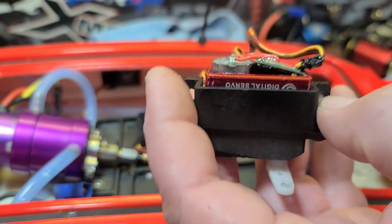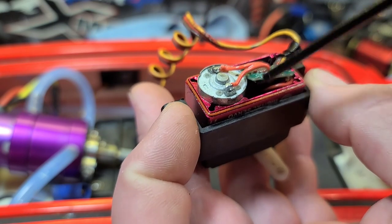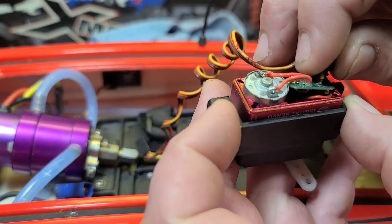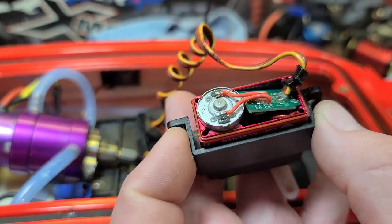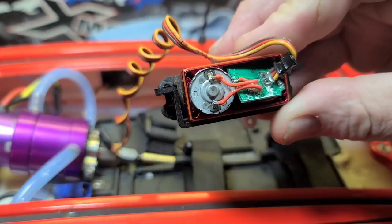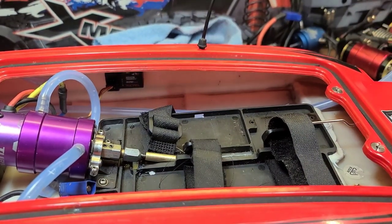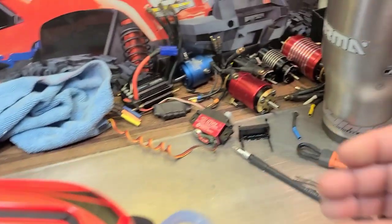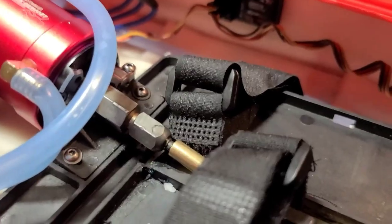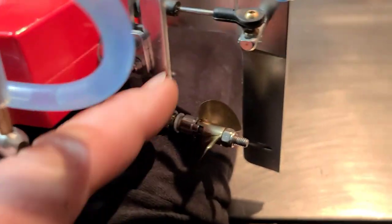Don't get the Corrosion X down under the chip — I guess that's where the servo finds its center. Just spray it on the chip and that's it. I'm going to let this air dry all night, set it off to the side, and keep everything together so I don't lose anything.